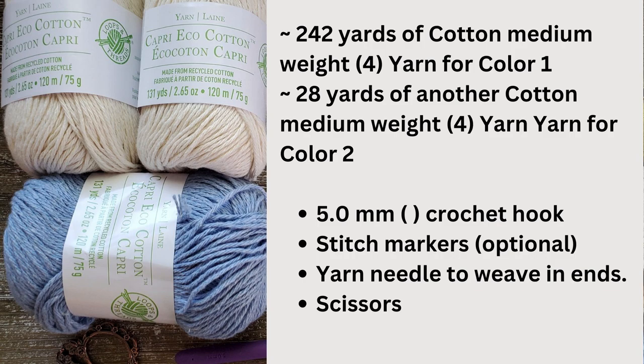To make this dish towel you're going to need about a total of 270 yards of a cotton medium weight yarn. If you'd like to use two colors, the first color would be about 242 yards and the second color is about 28 yards. I used the Loops & Threads Capri Eco Cotton — cream for the first color and cornflower for the second. You can use any cotton medium weight yarn you'd like. You'll also need a 5 millimeter crochet hook, a yarn needle to weave in your ends, a pair of scissors, and stitch markers are optional.